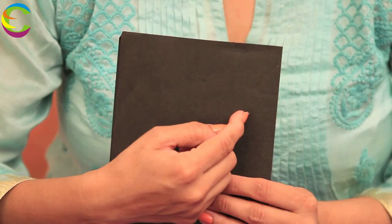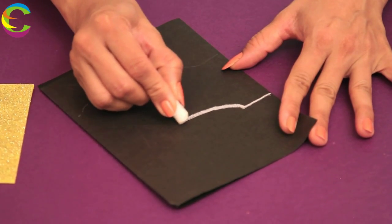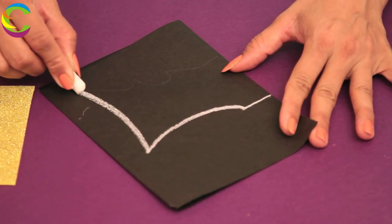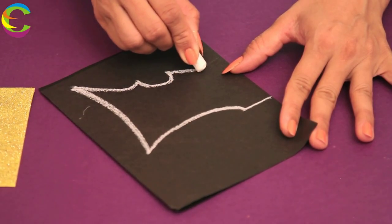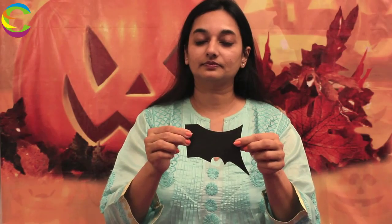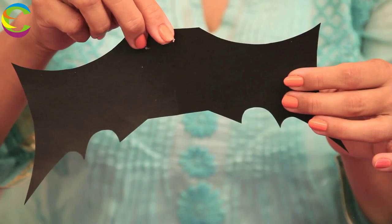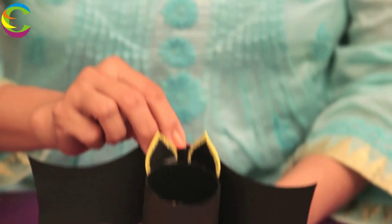Now we are going to make the wings for the bat. We are going to take a black paper, fold it, and leave one inch from the fold and draw the curves for the wings. Now cut along the lines, and when you open it, you have the wings. Glue this at the back right here.